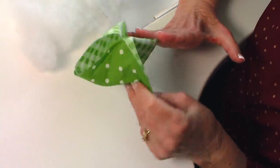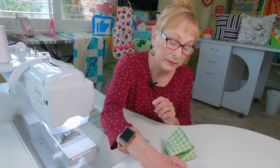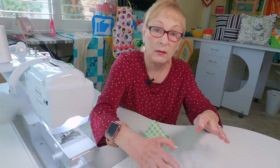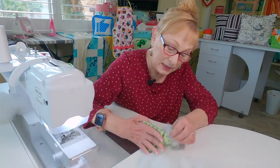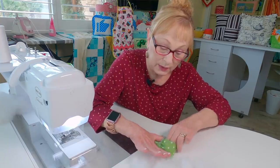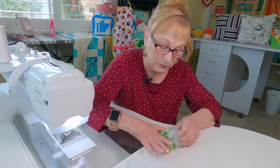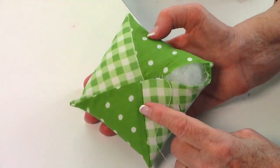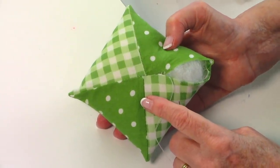When you turn it front side out it's going to look something like this. Take your polyfill stuffing, break it up into small pieces — you'll need quite a lot, you'd be surprised how much fits inside this little pin cushion. Begin inserting it, going to the corners first to fill those in, then fill the rest of the pin cushion.